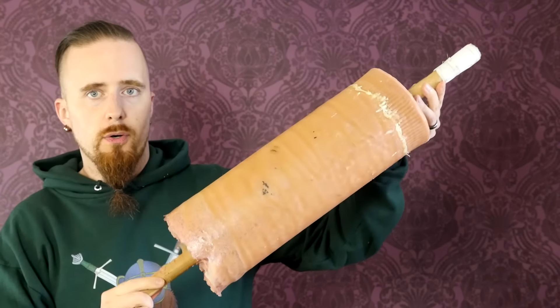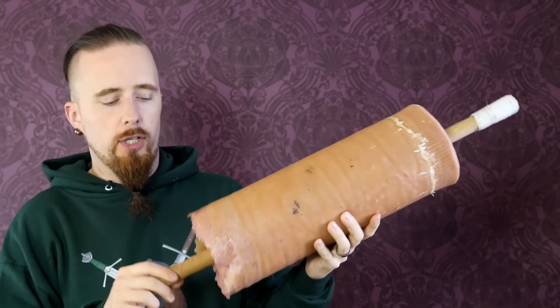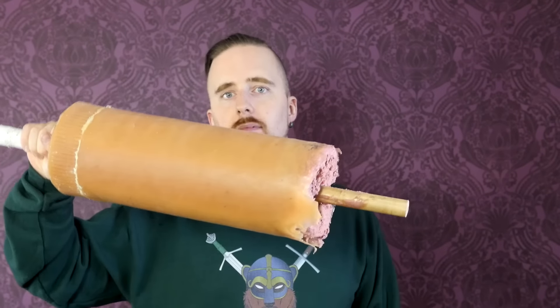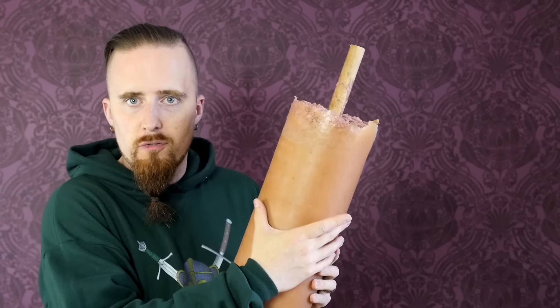I've also got this thing here that Chuck sent me as a bonus to the heads. This is supposed to be a leg target — same kind of construction, foam inside with the urethane rubber. This one is not terribly realistic by any means. For one, it's very light. A leg of this size — if that were a thigh — would be very heavy, but this is really quite light due to the foam. I'm not sure how good tests are going to be on this. What I'm thinking is this may be good for armor tests, like if I put mail on there, or a piece of gambeson, and then see if it penetrates the armor.